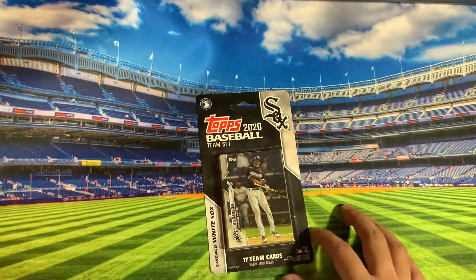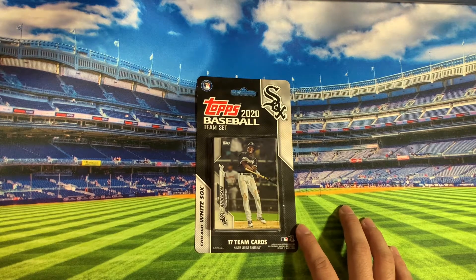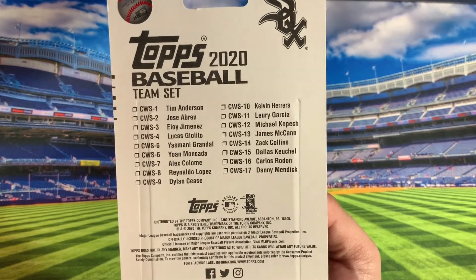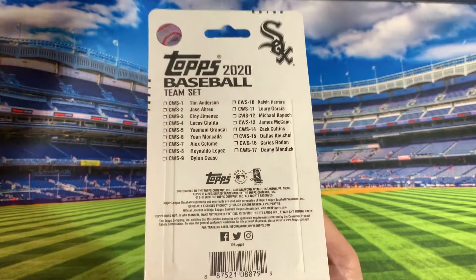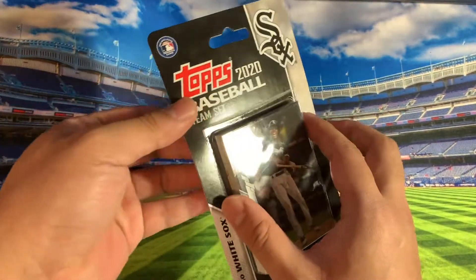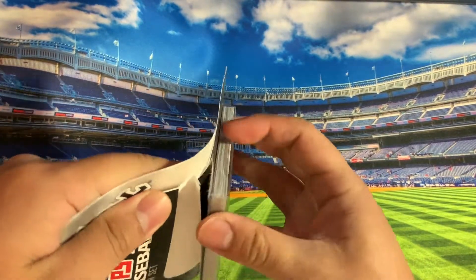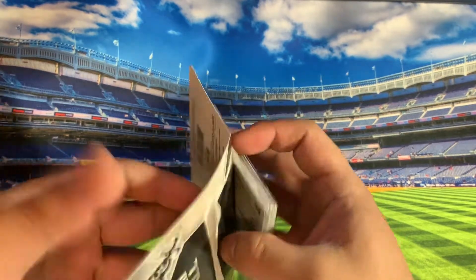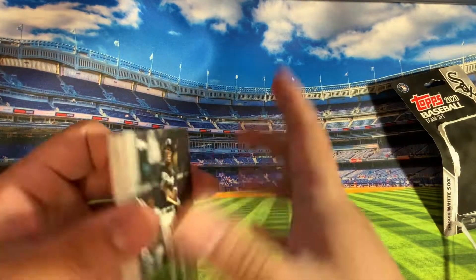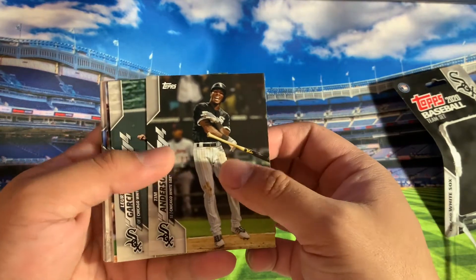Initially I thought this was a team set that would include Luis Robert. But unfortunately, after looking at the team set checklist, it doesn't come with him. Which is kind of odd because I thought this was his rookie year. But let me just open it for you guys and show you exactly what's in here — although I did show you the checklist already. Maybe they scattered some in by surprise or whatever.